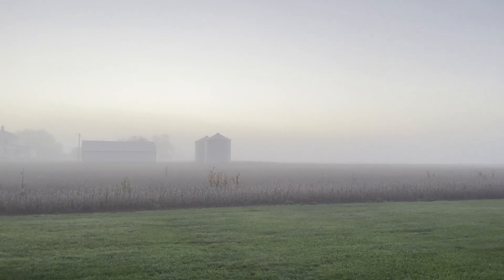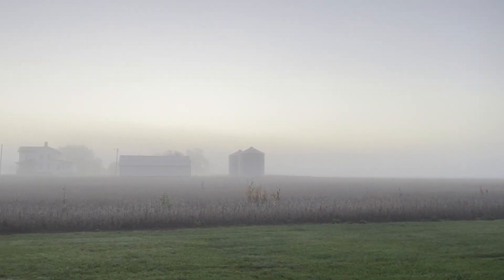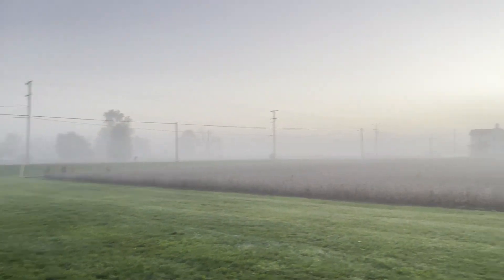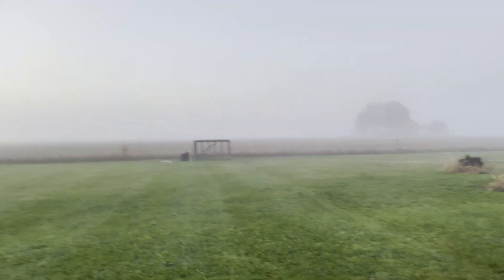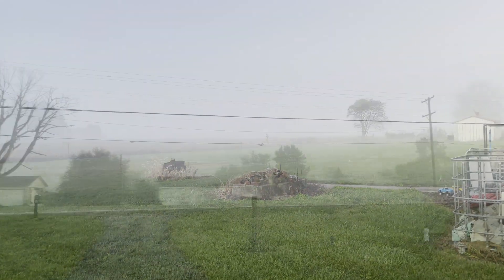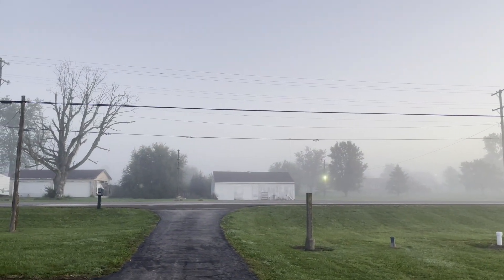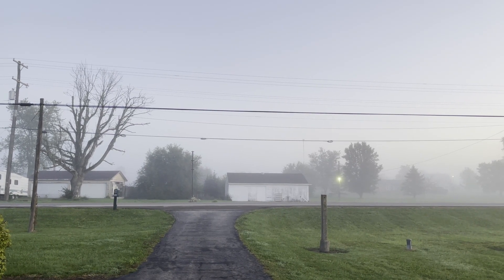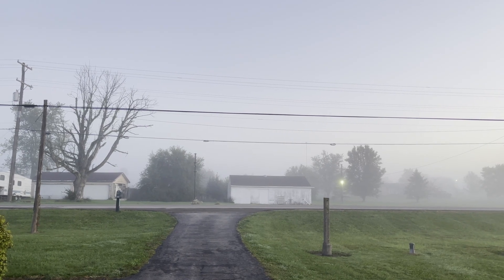Good Saturday morning from Ohio, from the heartland. Waking up to a fine morning here, it's a little foggy out, about 7:30 in the morning. Roosters are crowing — there's two of them, one of them sounds like he's got a cold — and I'm about to get rocking on this yard. I got to get it mowed.